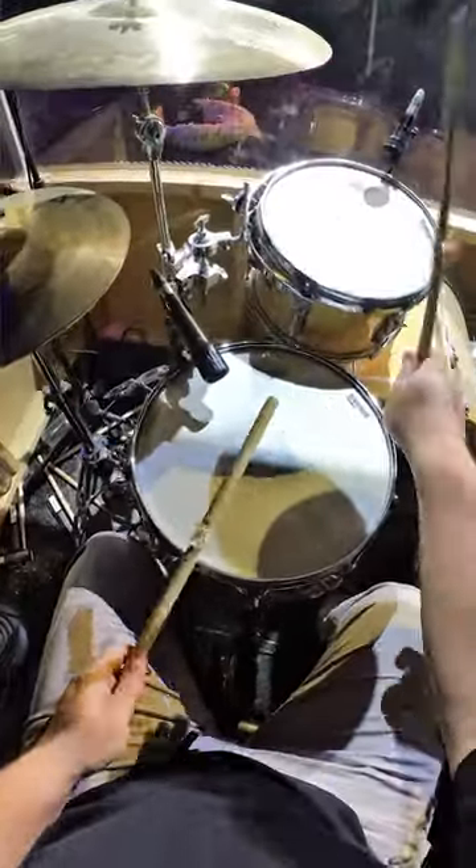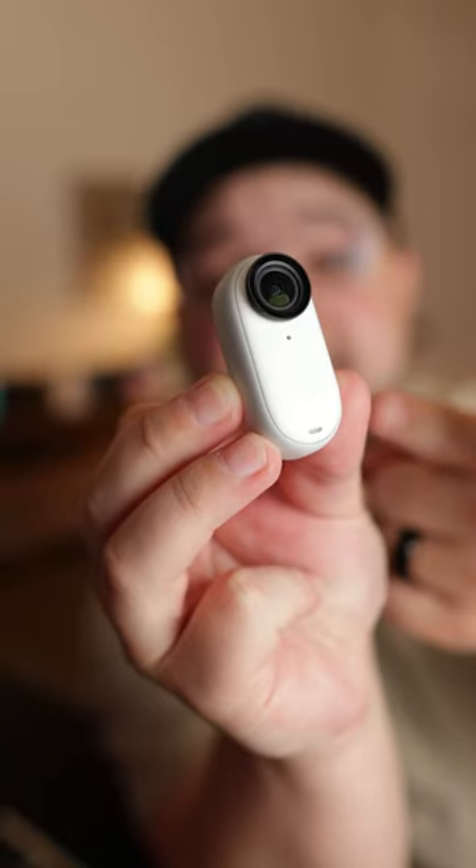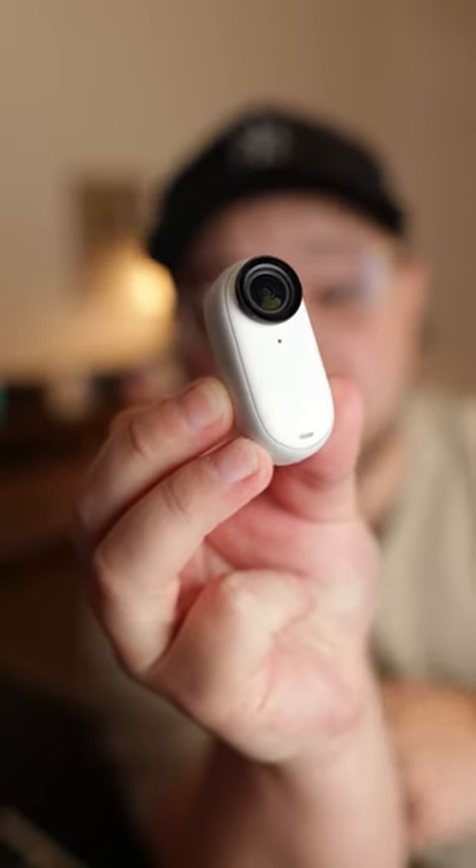Insta360 even has this magnetic pendant, so you can wear it under your shirt and get a lower POV shot from yourself. I'll put a link to the Insta360 Go 3 down below so you can try it yourself.